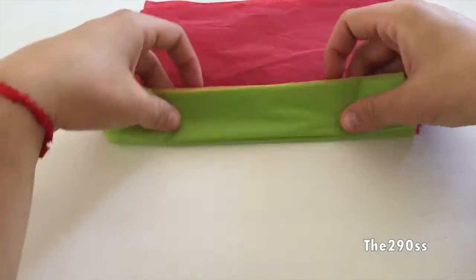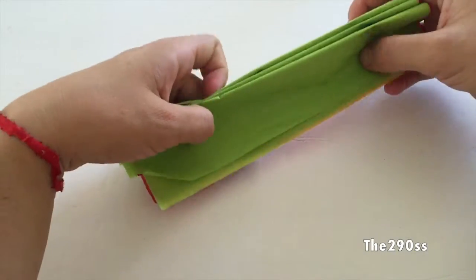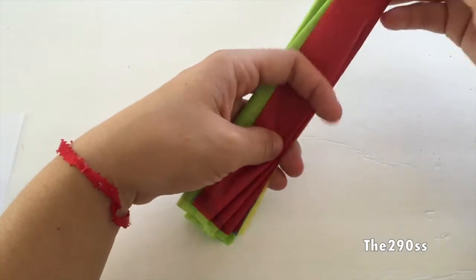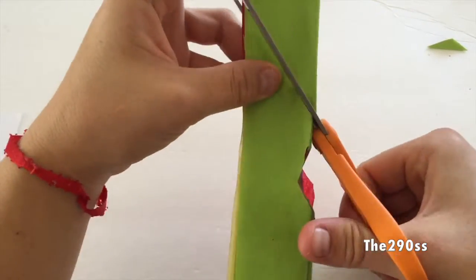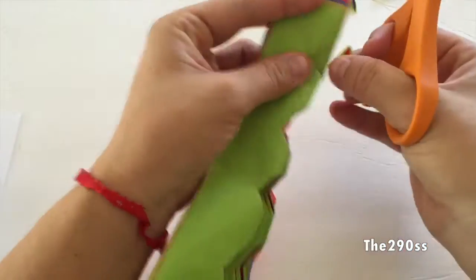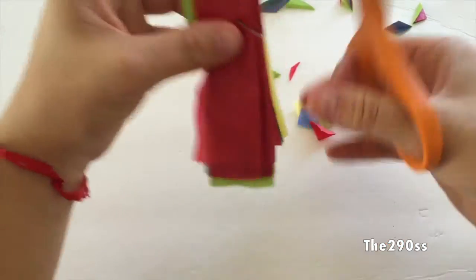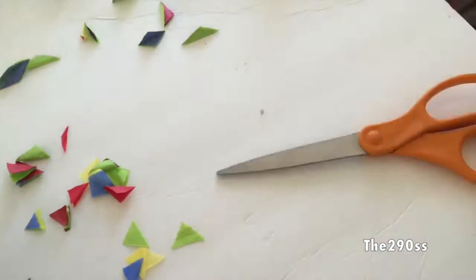I'm going to fold it one way, then the other way, and hold it like this. This is going to help me get a shape easier, faster, and without so much trouble. If you're in a rush and you just want papel picado for your party, you do this — you just do cuts. You can do circles, you can do whatever you want, and it's going to come out in a pattern all along the tissue paper. It's going to look pretty cool. You can also use your hole puncher to give a different dimension to it.